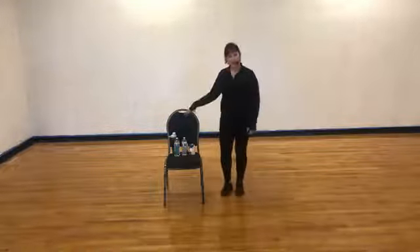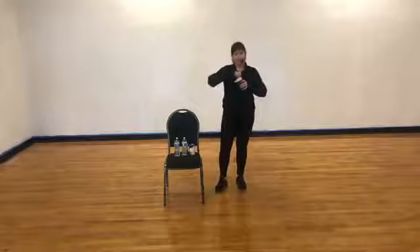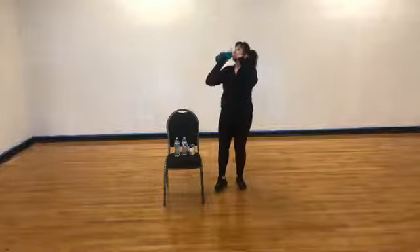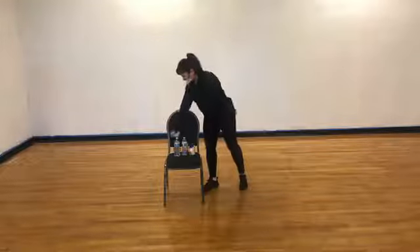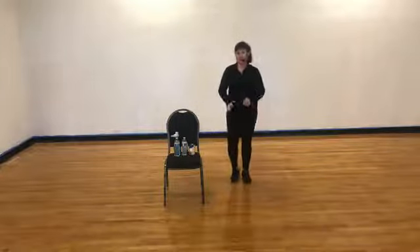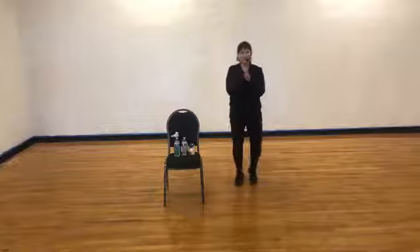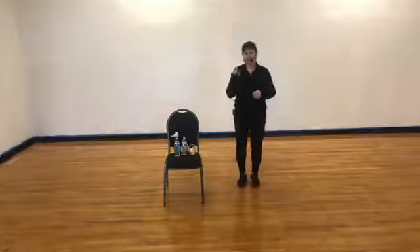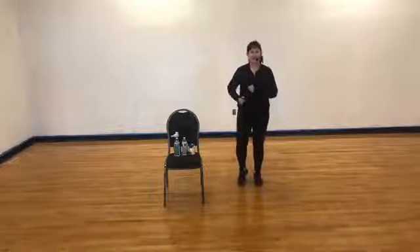Come to the right side of your chair. Grab some water, make sure you get a little breathe. If you need more water breaks than I'm giving you, you know you can take a water break anytime. Let's do a little more cardio — I'm going to do everything that you've already done, put it all together, maybe add a little bit on the end.